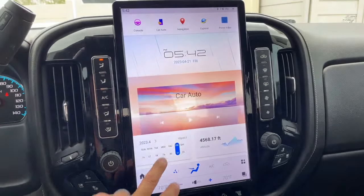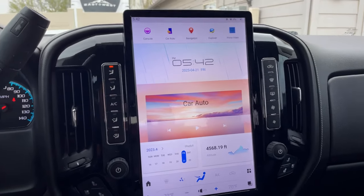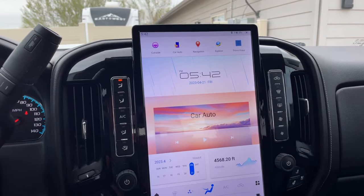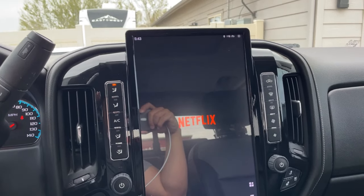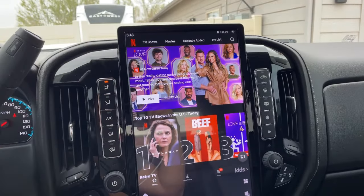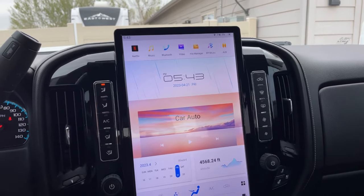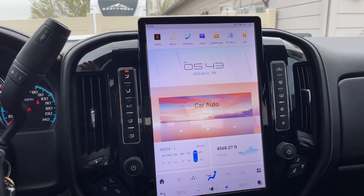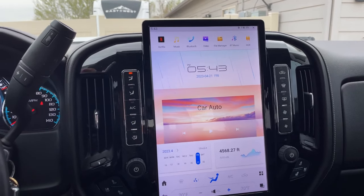I did know that Netflix is not an option on the Play Store, so I ended up having to go to APK Mirror and download an older version of the Netflix app to be able to play it. Once it was downloaded, everything works the same — it plays great. There are some apps you might not be able to download directly, but being Android you have the option to sideload different apps and still be able to utilize them.